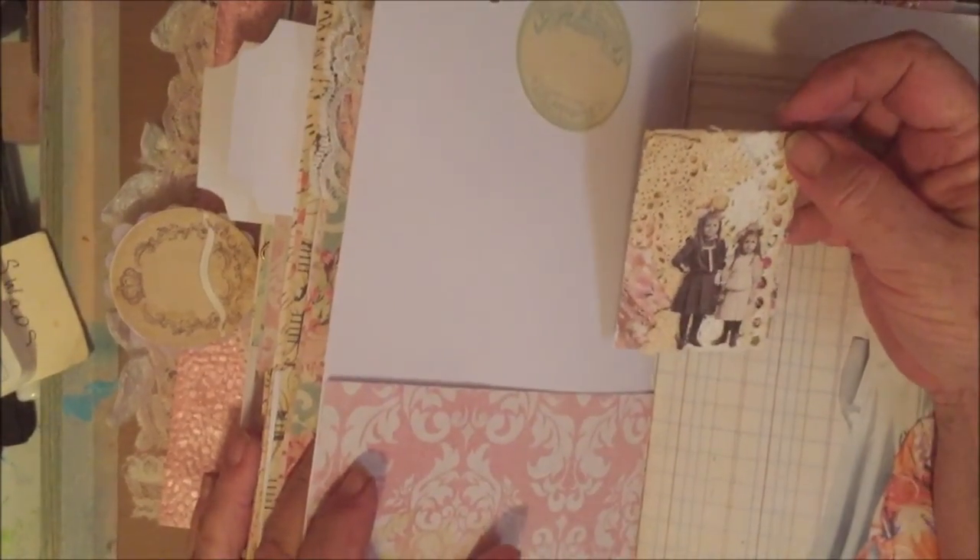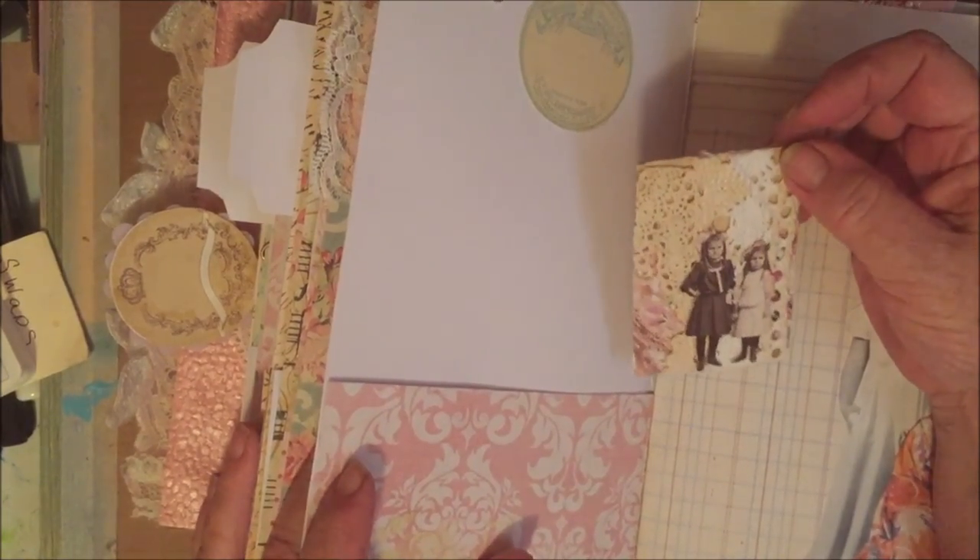This is just some Tim Holtz paper dolls with lace.